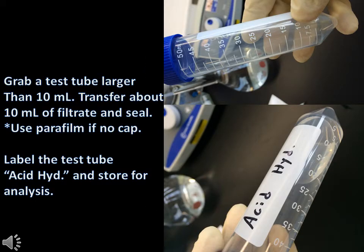Grab a test tube that is larger than 10ml and transfer about 10ml of the filtrate to the test tube and seal it. If there is no cap, use parafilm. Grab a marker and label the test tube 'acid hydrolysis' and store later for your analysis.